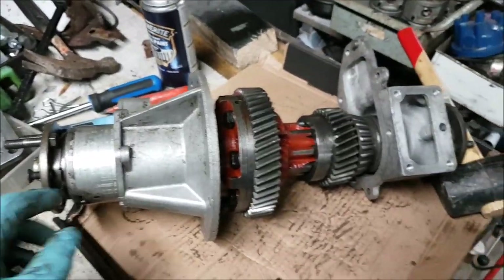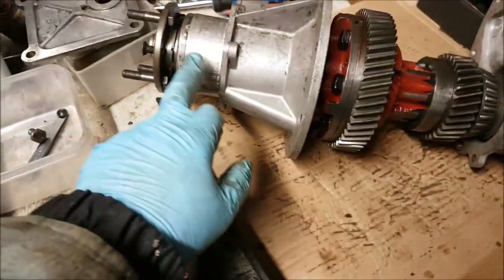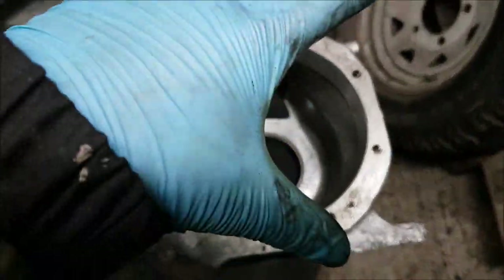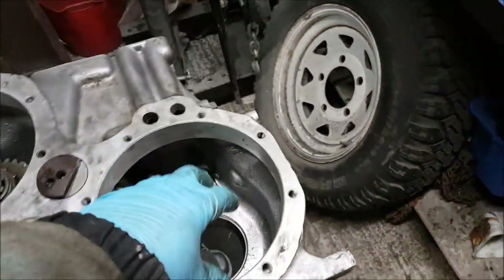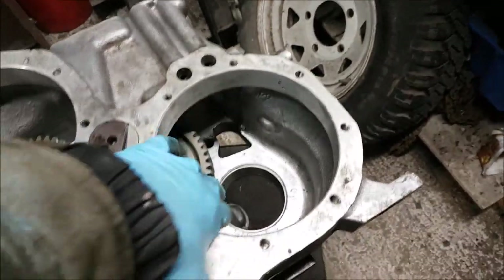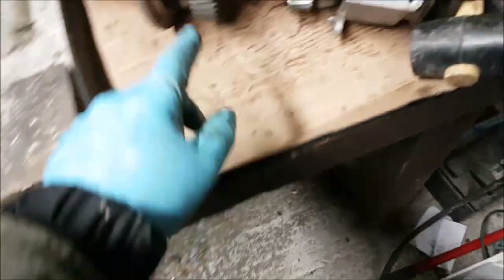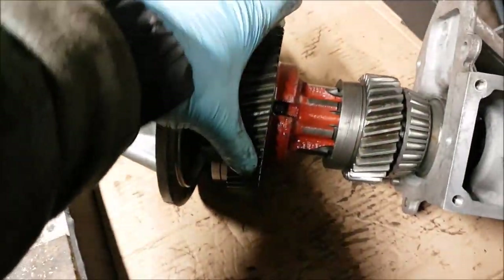This is the centre diff. The front output shaft, the rear output shaft, and obviously the prop shafts go onto there. This whole assembly goes through this hole — the rear goes at this end, the front goes at the other end, and the differential goes through the middle of it. What you've basically got is the drive gear. The drive gear goes onto the differential. That is driven — like a car differential, you drive the outer pinion.